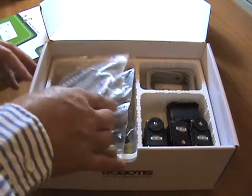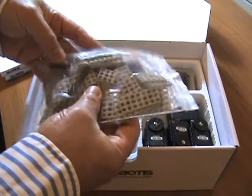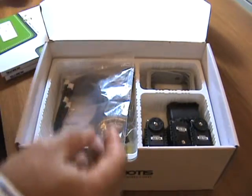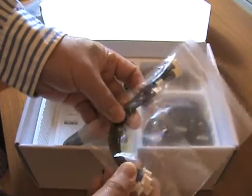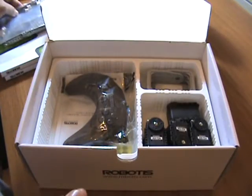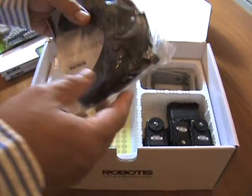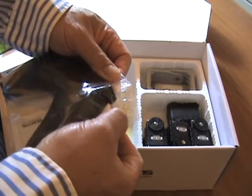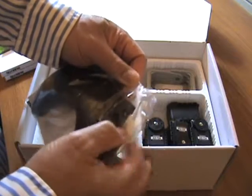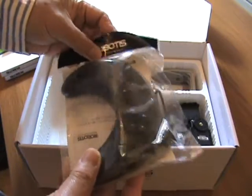So inside, what do we got? Essentially more of the all-part plates and stuff here, some extra cables, and then we got our remote controller. But unfortunately you can see it's only the infrared — no Zigbee, no Bluetooth.